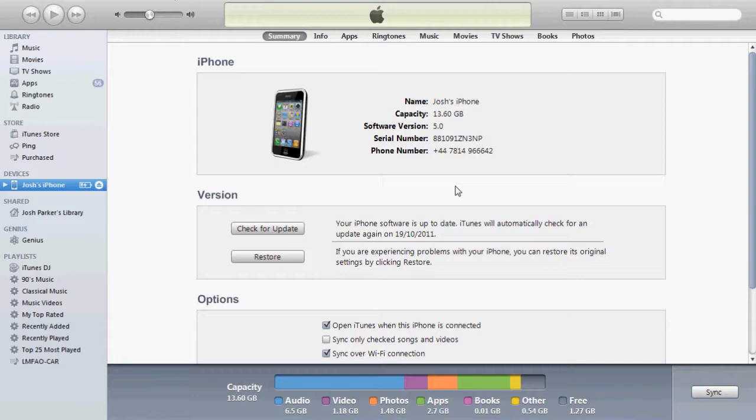Then it will start downloading. Downloading takes about an hour, maybe 30 minutes depending on your internet speed, so give it time. It will install automatically onto your iPod, iPhone, or iPad, so basically leave it and let it do its thing.